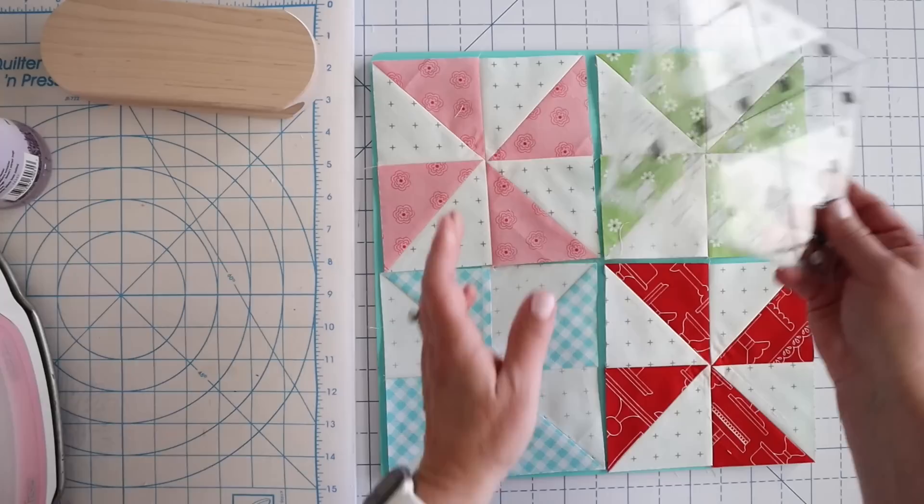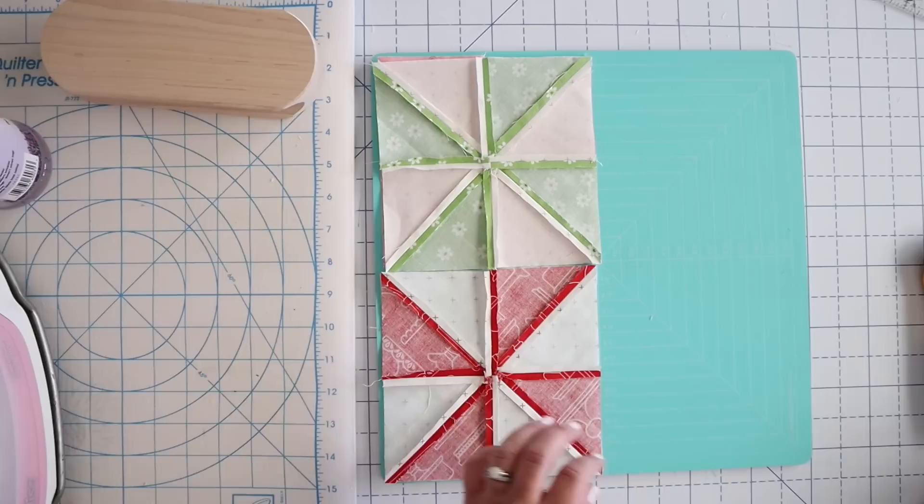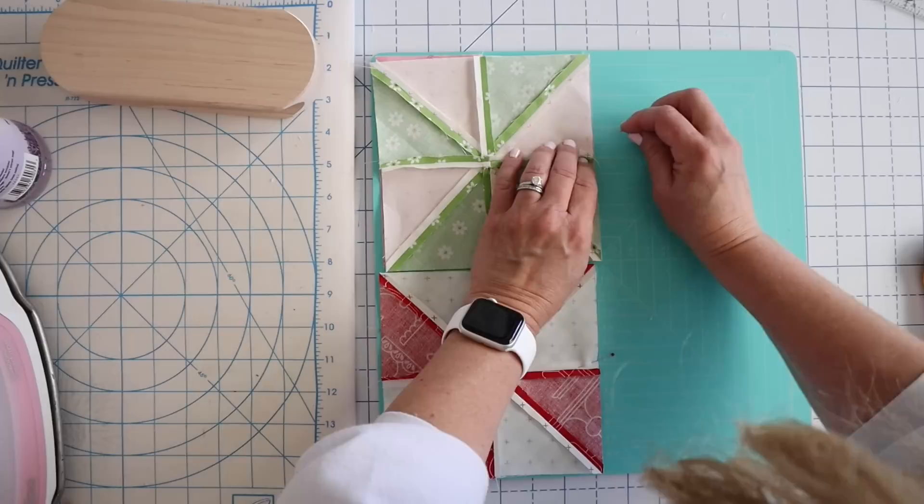You would want to trim those up if they were off at all. Let's go ahead — we're going to place these right side down and I'm going to stick a pin right where those seams kind of meet. Ideally you'll press all your seams similarly so that your blocks will all look the same, and then we're going to take these to the sewing machine and just sew down this far side.